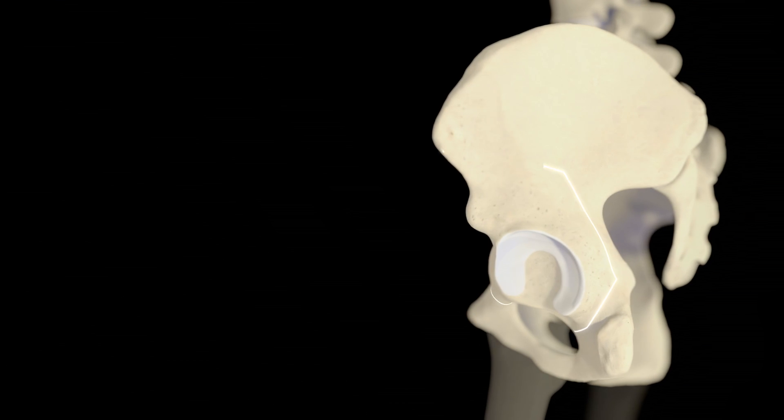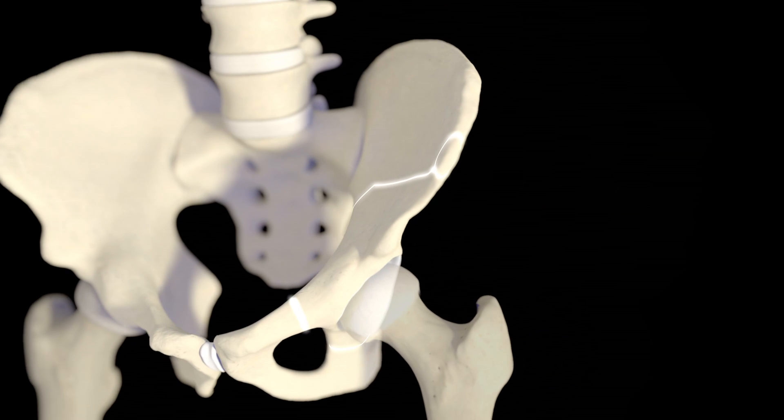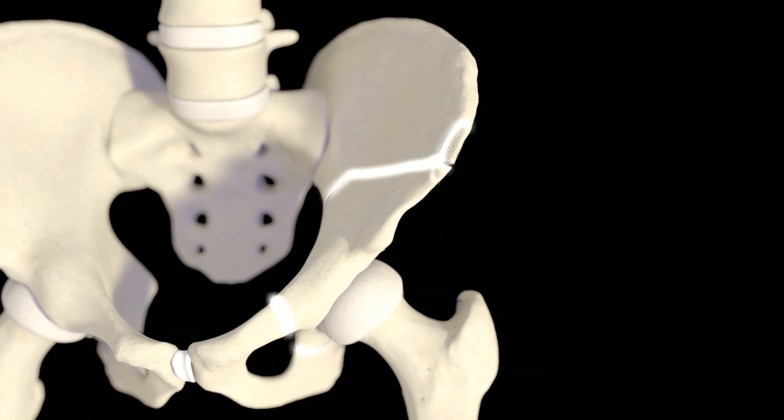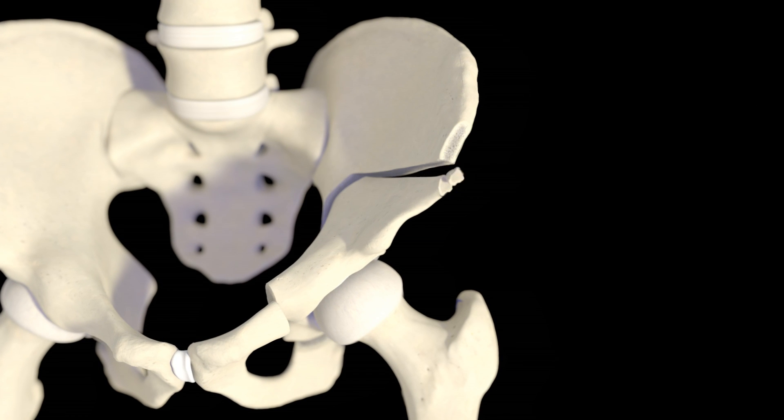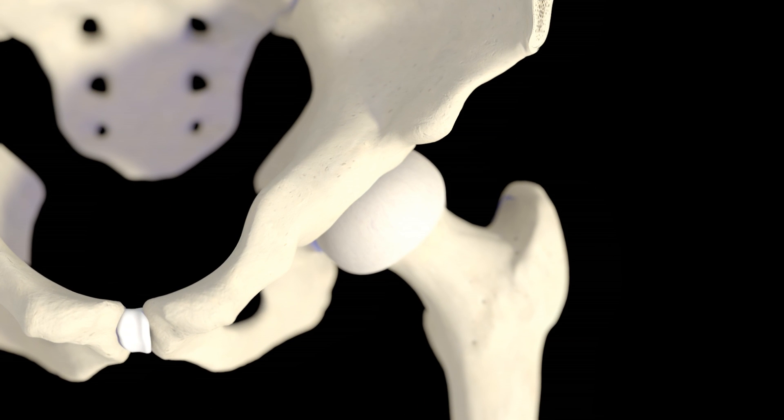One surgical option is PAO, or periacetabular osteotomy. Instead of replacing your hip, the surgeon repositions the socket of your pelvis back on top of the femur. This restores contact between the ball and socket and decreases pain in the hip.